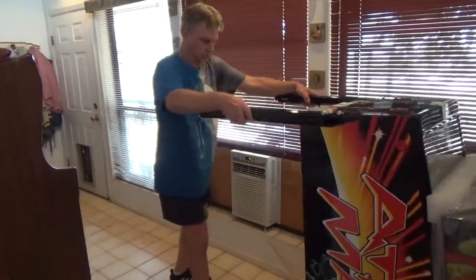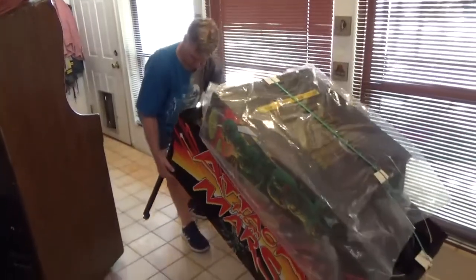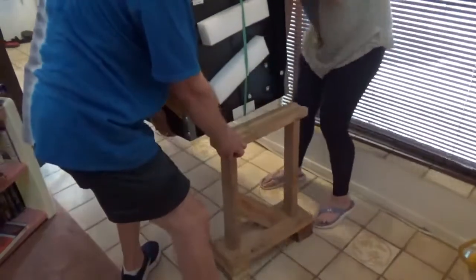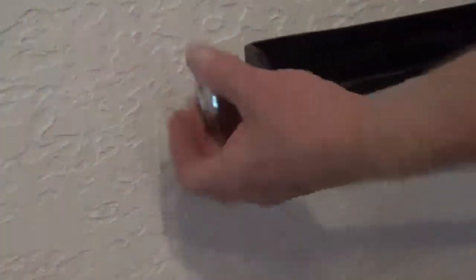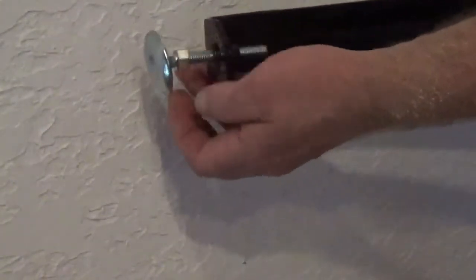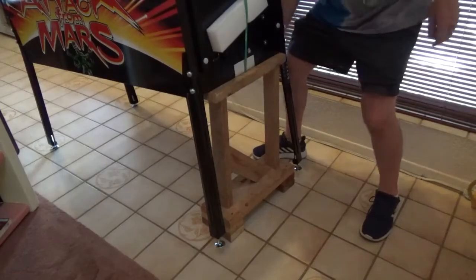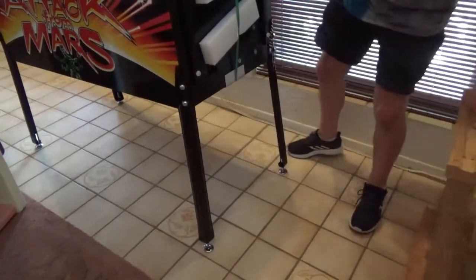Once both front legs are firmly attached, slowly and carefully lean the machine forward, allowing it to rest on them. With the help of another person, lift the back of the machine up onto some sort of support — a stool or chair works well. Before installing the back legs, extend the threaded levelers about an inch and a half, then bring the leveler nut up to the base of the leg — finger tight is fine for now. Remove the rear leg bolts and install the back legs, again keeping upward pressure on the legs as you tighten the bolts. Then remove the rear support.